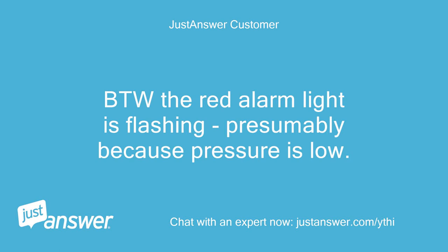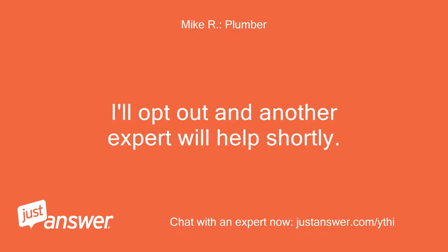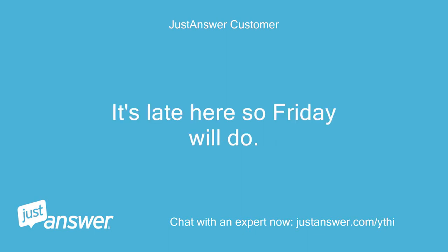By the way, the red alarm light is flashing, presumably because pressure is low. Not sure about that one. An expert will opt out and another will help shortly. It's late here so Friday will do.